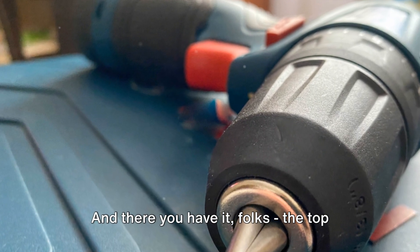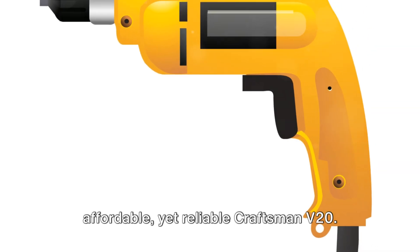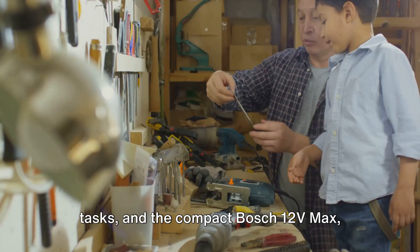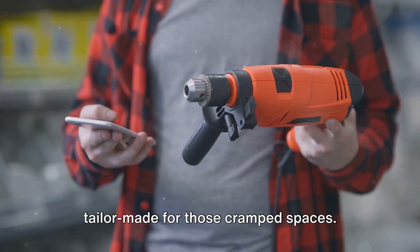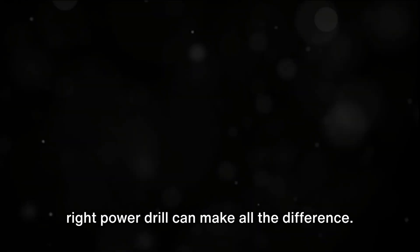And there you have it, folks — the top five power drills for your DIY projects. From the heavy-duty Milwaukee M18 Fuel with its excellent drilling power to the affordable yet reliable Craftsman V20, we've also got the budget-friendly Black+Decker 20V Max, ideal for light-duty tasks, and the compact Bosch 12V Max, perfect for homeowners. Lastly, we have the DeWalt Extreme 12V, tailor-made for those cramped spaces. Each of these power drills has its unique strengths and potential drawbacks, so it's essential to consider your specific needs when choosing the right tool for your project. Whether you're a professional contractor or a home DIY enthusiast, picking the right power drill can make all the difference.